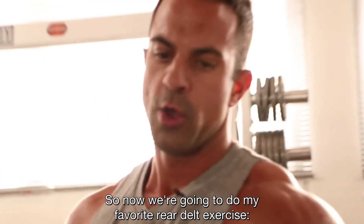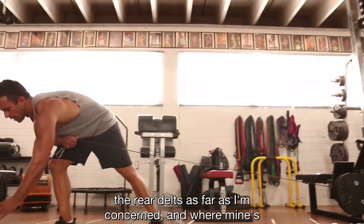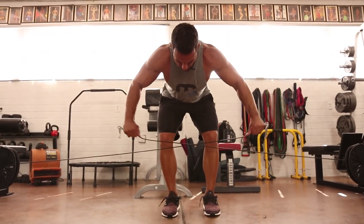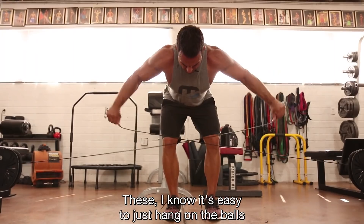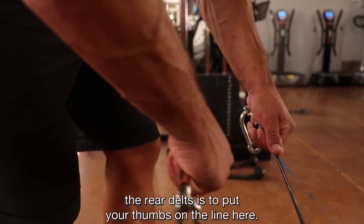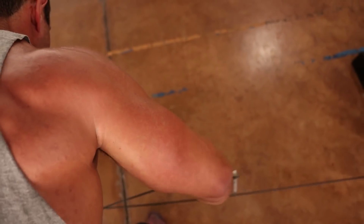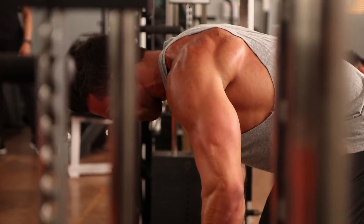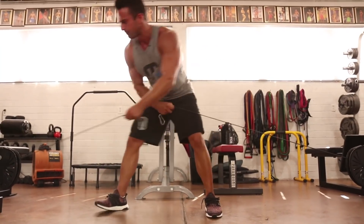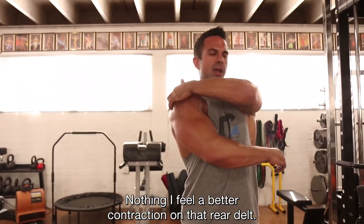Now we're gonna do my favorite rear delt exercise — cables. There's no other rear delt exercise that I feel works the rear delts better than this one. Come to the middle like this, bend over, and focus on those rear delts. One additional tweak to really bring out the rear delts: put your thumbs on the line here — you'll actually feel it in the rear delt. Definitely the number one exercise for rear delts — nothing gives a better contraction on that rear delt.